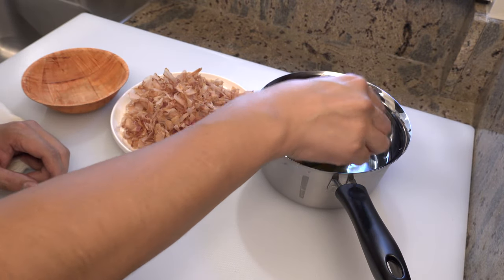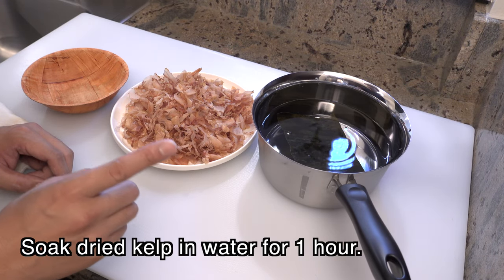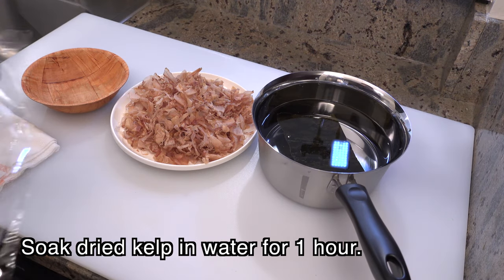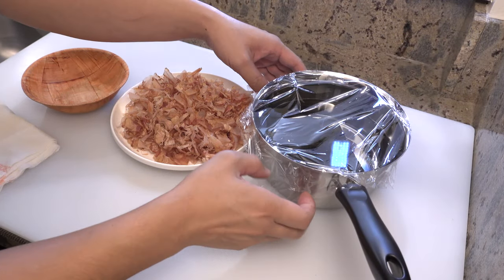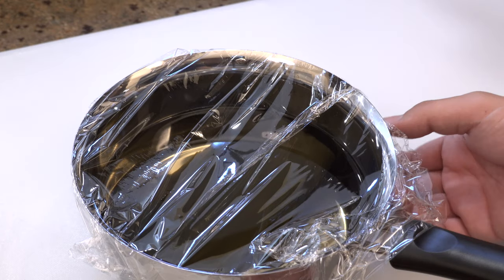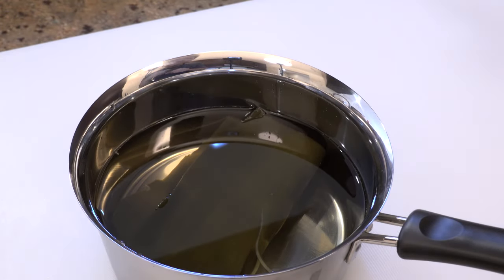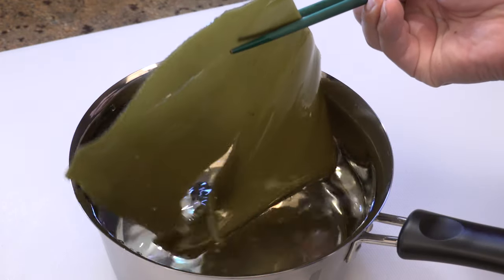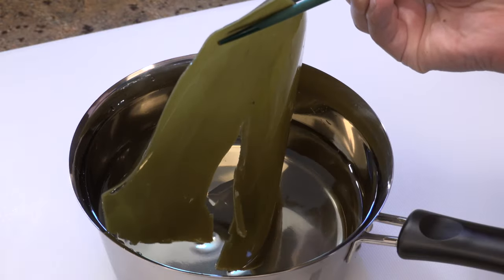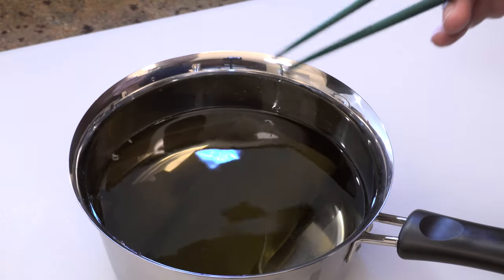And put the kelp into the water and leave it for an hour at this state. While you are waiting, please cover the pot so nothing will get in. Okay, an hour has passed. After soaking in water, kelp will expand this much. Also, you will notice the color of the water has changed, which means some of the umami came out of the kelp.